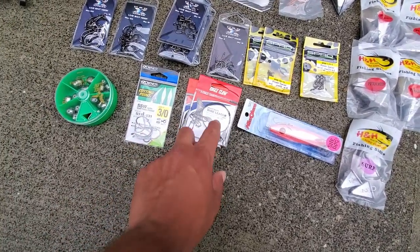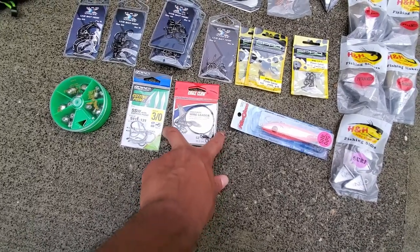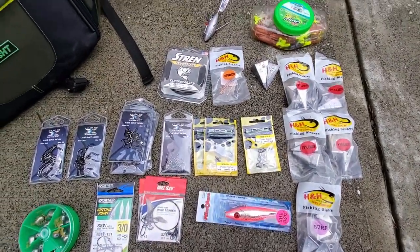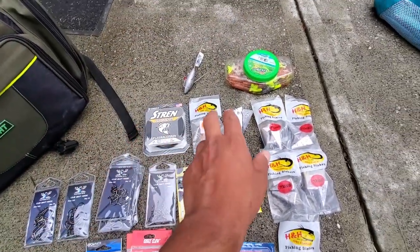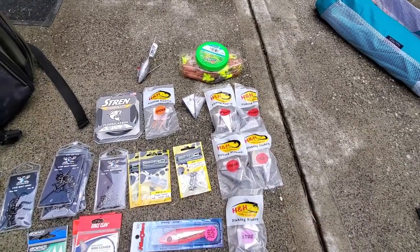Moving along, we've got some steel leaders. I've had pretty good success using them with my gotcha lures. I haven't had fish hitting the swivels yet, so we'll figure it out. A little bit of fluorocarbon here in 17 pound — we're going to use that to tie our own rigs. Lots of sinkers; we've got a bunch of 5-ounce, which is probably the most common that I use.